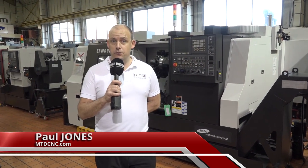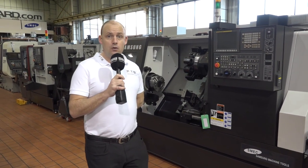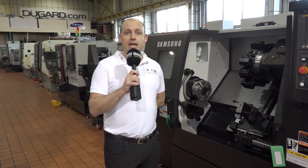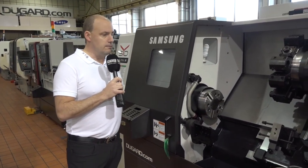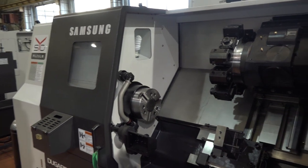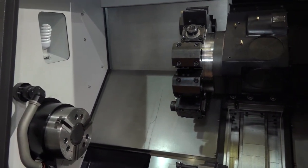We like special offers at MTD CNC, and we know you do too — because of the amount of times these videos get watched. This is no different. This is a special offer from Dugard: the Samsung PL25 LM turning center. As we move closer to the machine, we're going to point out the specification and then talk about some of the outstanding features the machine offers.